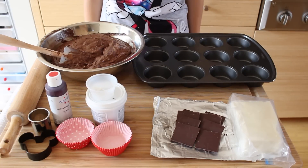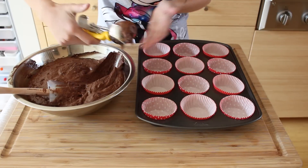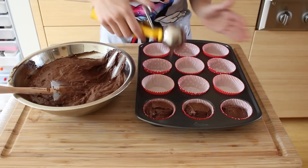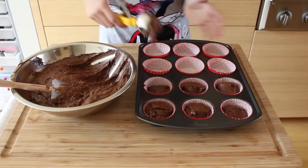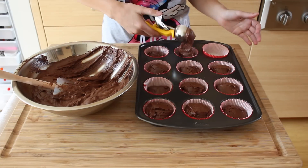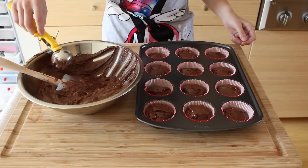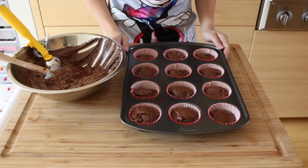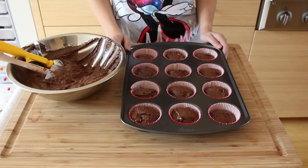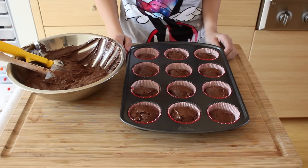Alright, let's put it together. I'm just going to use my scoop — you're more than welcome to use a spoon or anything you'd like. Once you're done scooping them, put them in the oven at 350 degrees and bake them for about 18 to 22 minutes. Or you can check them by putting a toothpick in there, and once it comes out clean, you know they're ready.